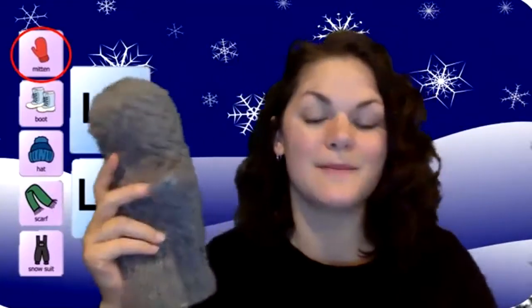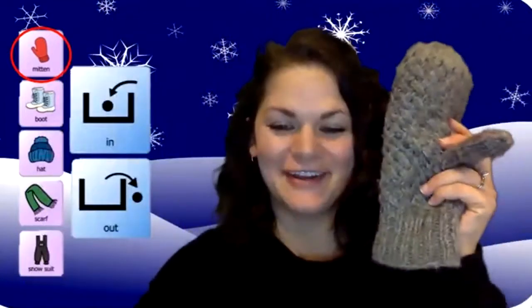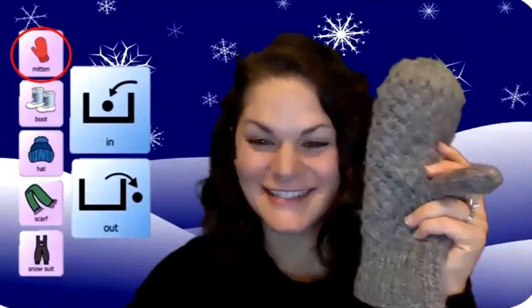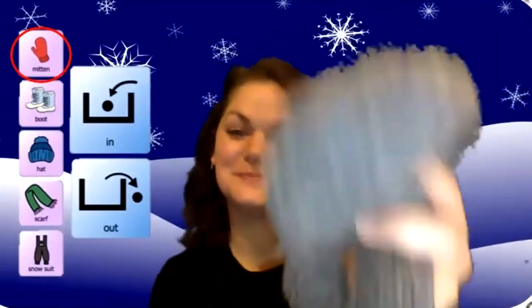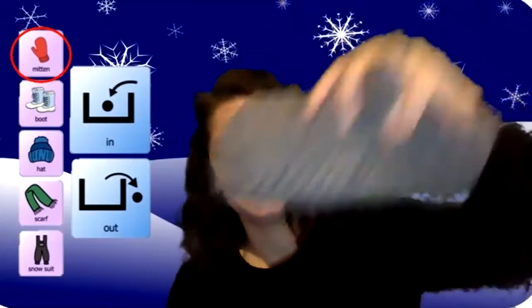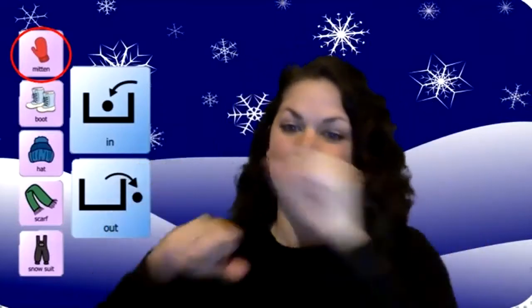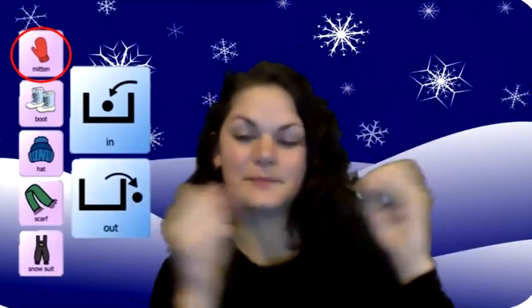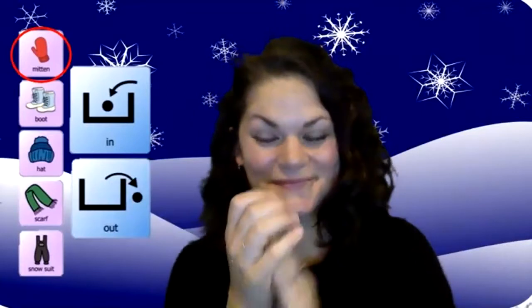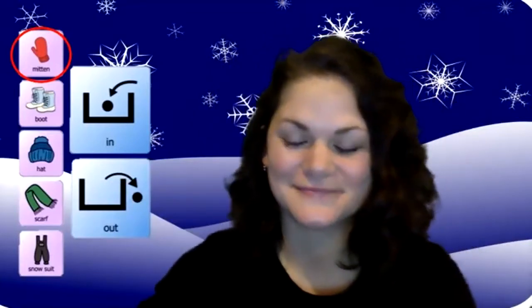So we are still going to do our mitten, but this time we're going to switch hands and do it on the other side. All right, are you ready? Let's dance. You put your left mitten in. You take your left mitten out. You put your left mitten in and you shake it all about. Do the winter hokey pokey, you turn yourself around. That's what it's all about.